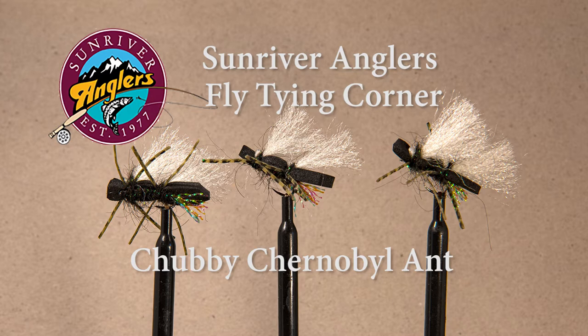You can adapt the colors to match your individual circumstance or insect that you're trying to imitate. Overall it's an excellent pattern. Oftentimes fish will take the dropper off this fly, but often as not I've had them come up and eat the Chubby as well. So give this pattern a try — I think you'll like it.